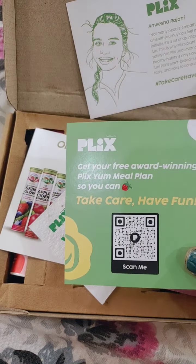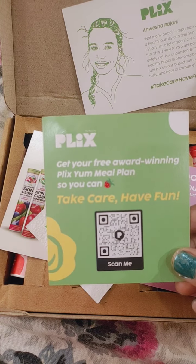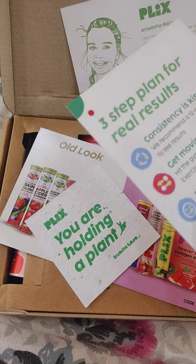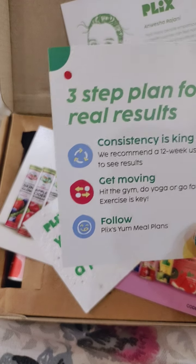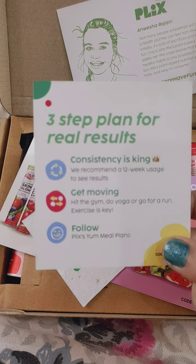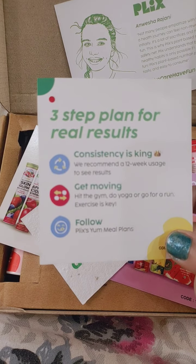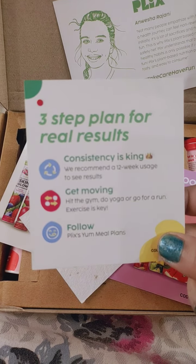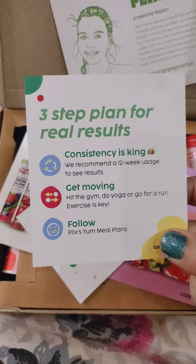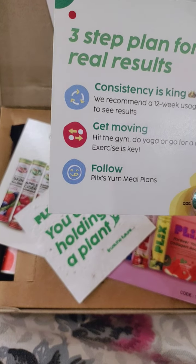I also received a card that says 'Get your free award-winning Plix meal plan — Take Care, Have Fun.' You scan the QR code to get a meal plan. The three-step plan for real results is: first, consistency is king, so it's recommended to use it for 12 weeks; second, get moving — hit the gym, do yoga, or run; third, follow Plix meal plans.